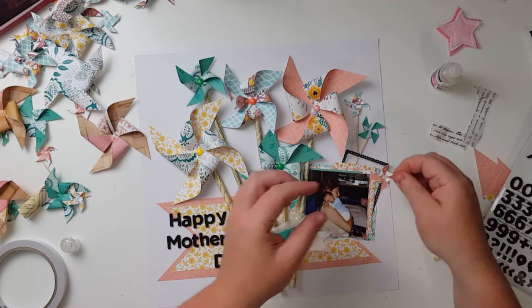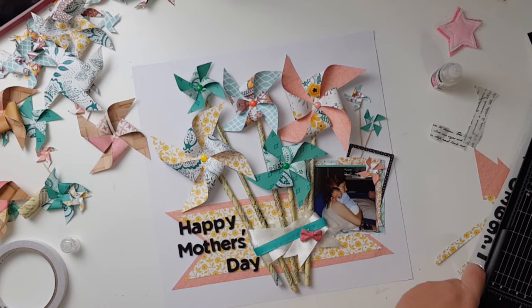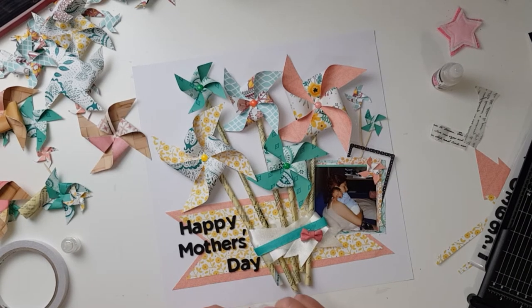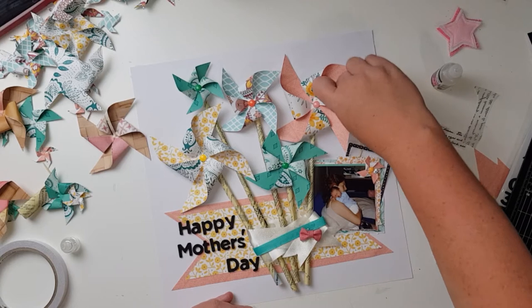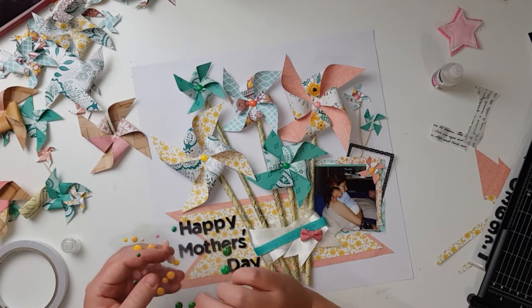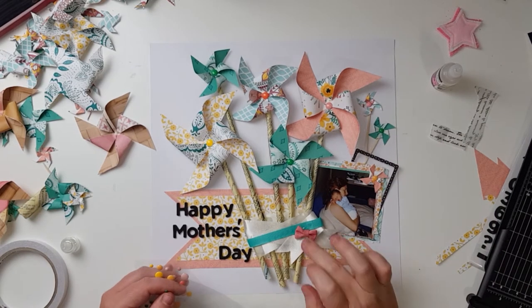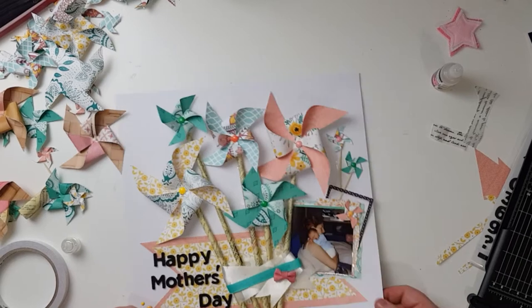I'm making sure the patterns aren't repeating since I've used some of those papers to layer behind the photo. I like that the pinwheel is sort of in the background but falling down a little bit at the same time. I'm adding enamel dots to them to tie them in so they look like the other flowers on the page. I did have to pull some aqua green ones from my stash — that's okay, we all have a stash for that reason.